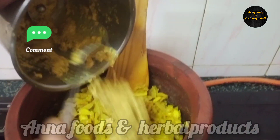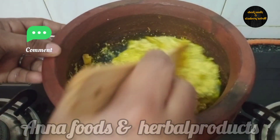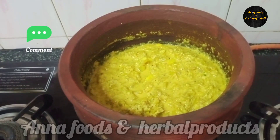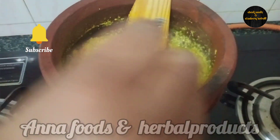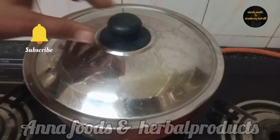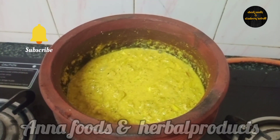Cook the sauce for 1-2 minutes. I will mix it together. Let's check this in the middle of the pan. Let's cook it in the pan.